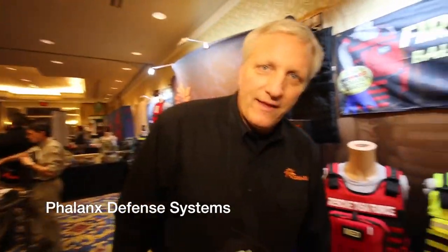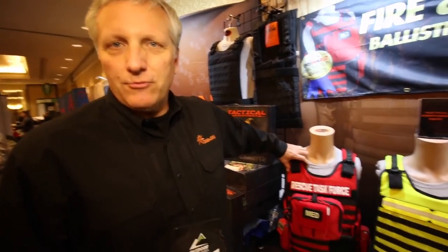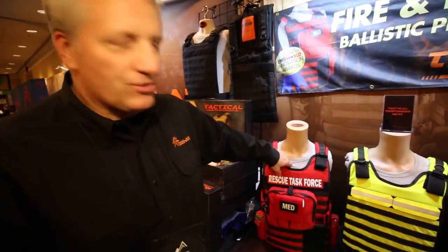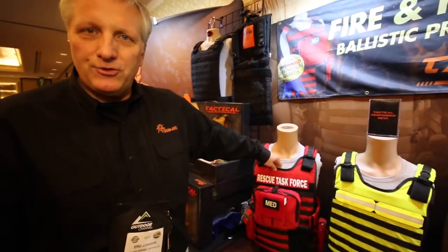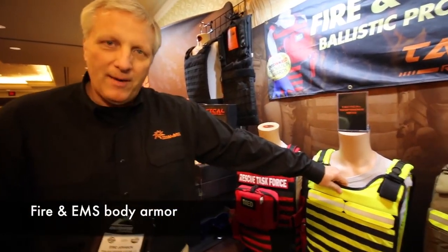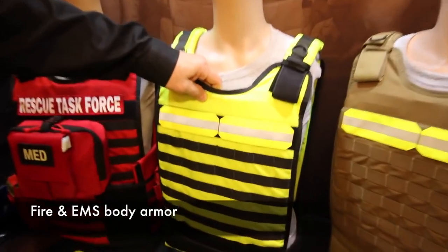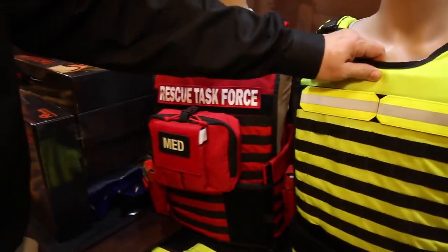Hi guys, Eric from Phalanx Defense Systems. We're out of Gainesville, Florida, so everything you see is 100% American-made. Really proud of this new gear we have out — just won the 2014 EMS World Innovation Award. We're really trying to reinforce the fact that fire and EMS armor is a unique set of kit. It's not cop armor; you guys have a very specific and unique mission that we need to support.